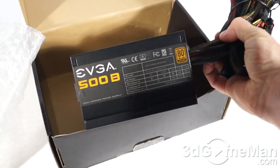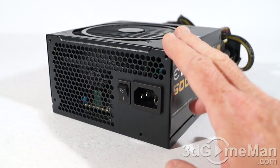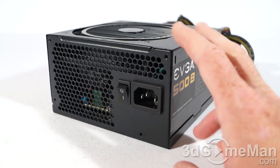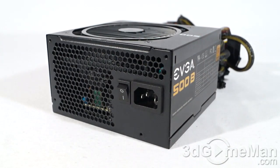EVGA is really known for their SuperNOVA line of power supplies, but the 500B 500-watt isn't part of this line. It stands by itself as a more affordable, lower-wattage power supply option.